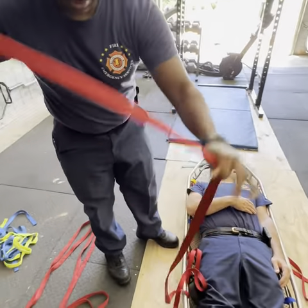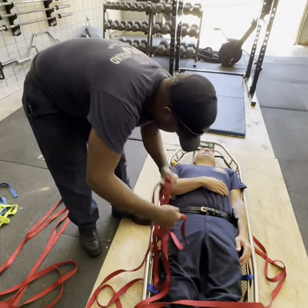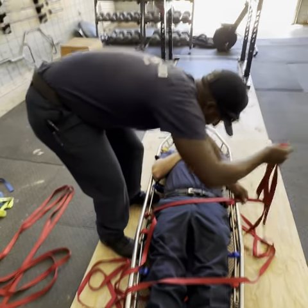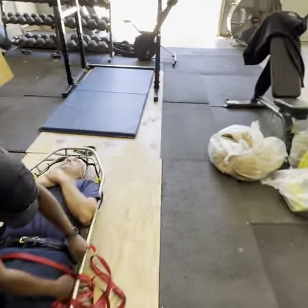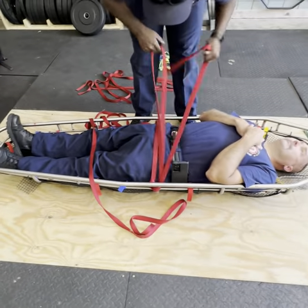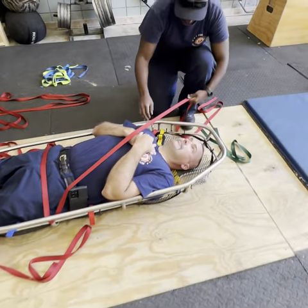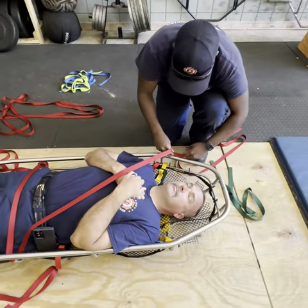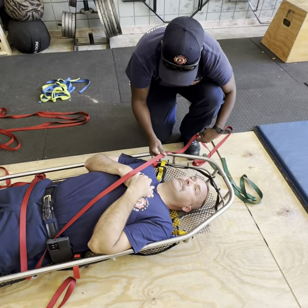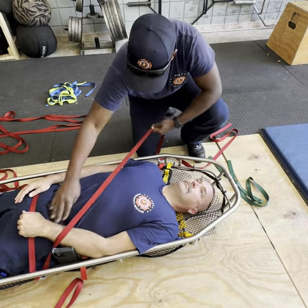Starting with the top of the body, take that short end. Try to keep it nice and clean, nice and neat. We're going to go across the waist, around the rib, staying inside of that main frame, and up across the shoulders. Be sure not to go all the way to the top because he could get caught on his neck, so keep it close there.